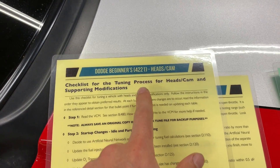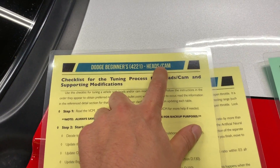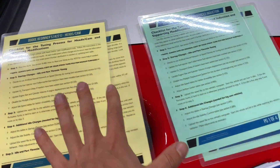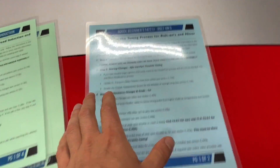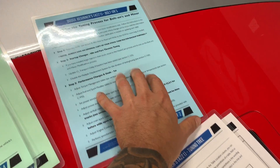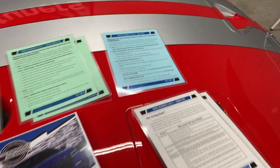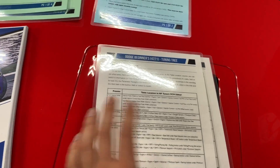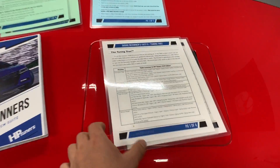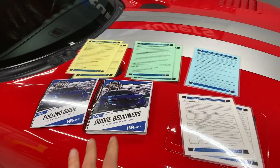They also have very handy quick guide reference sheets. So if your car or truck or whatever Hemi engine is a heads and cam modified vehicle, you follow this checklist. If it's forced induction, you're going to follow this checklist. If it's just bolt-ons, it's a little bit simpler - just this double-sided laminated piece of paper - and you follow this guide and it will instruct you on how to tune the vehicle. There's also a tuning tree that goes through a bunch of the features and parameters in your VCM Suite.